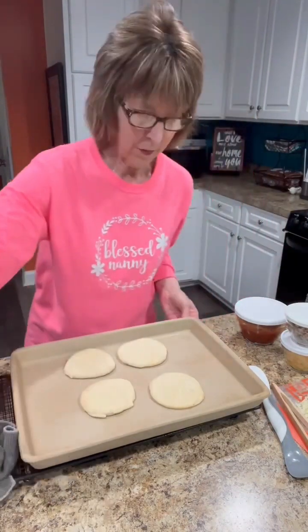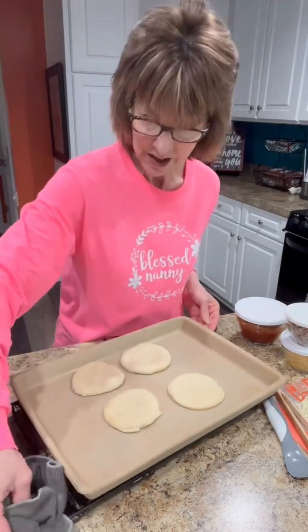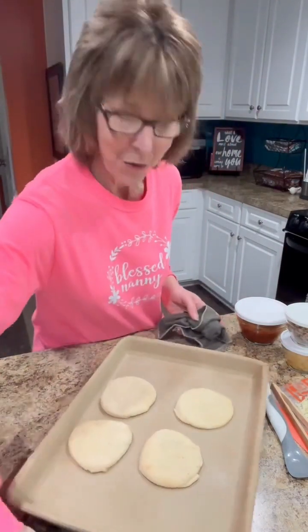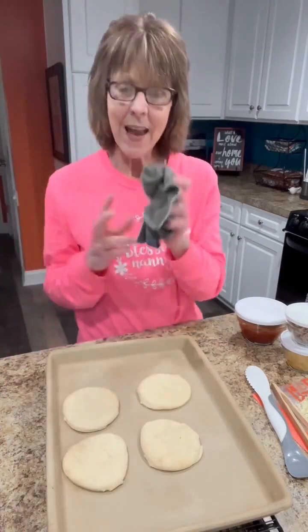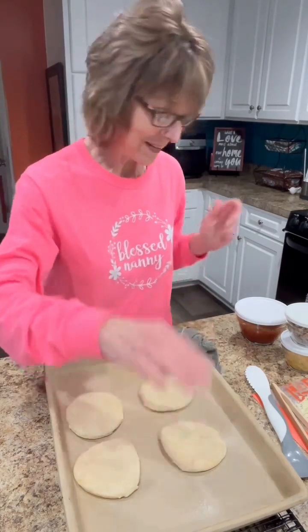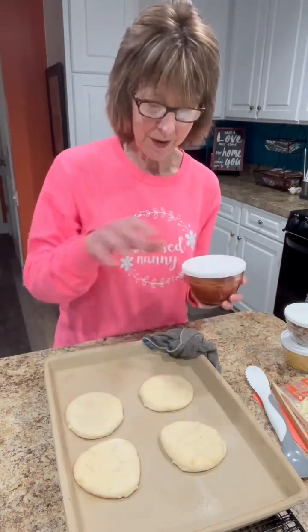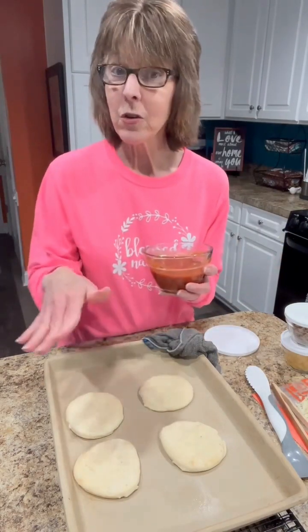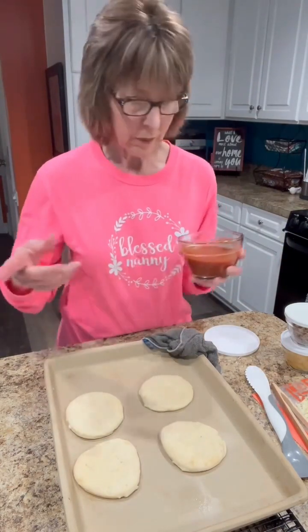This pan is hot! Someone told me in one of the videos — if you're watching, thank you for that tip — to take a rag and lay it on the pan and that will remind me not to touch it. That's exactly what I am doing today. That was a wonderful tip because I'm forever grabbing those hot pans.